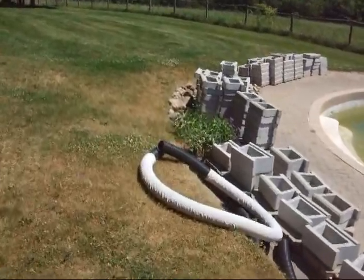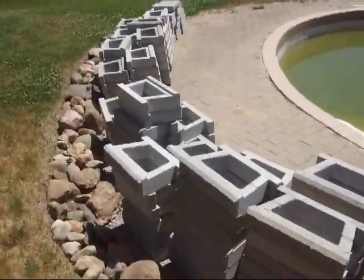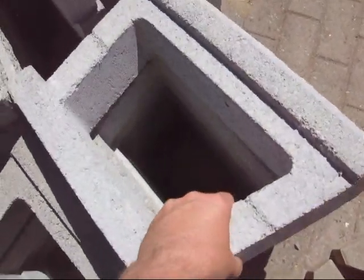Here's a little movie about building a retaining wall. Here's some of the bricks you can buy. This is AB Block, and this is AB Block Light — 35 pounds each. Not too bad for tossing around on a Saturday afternoon.